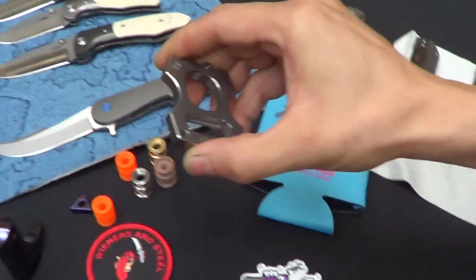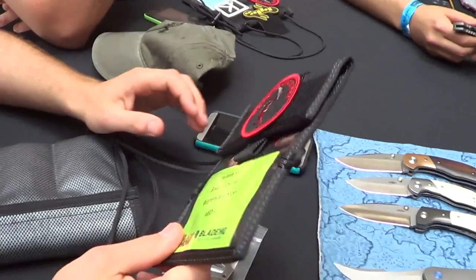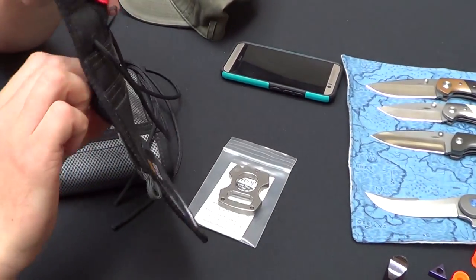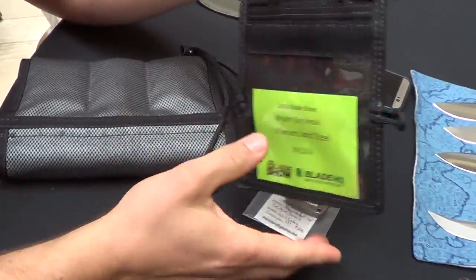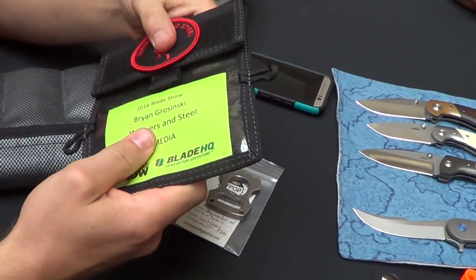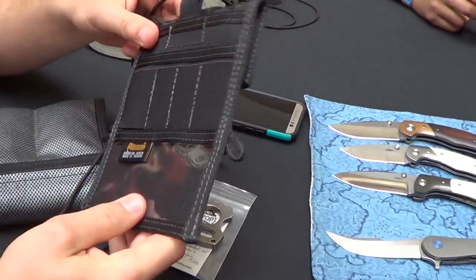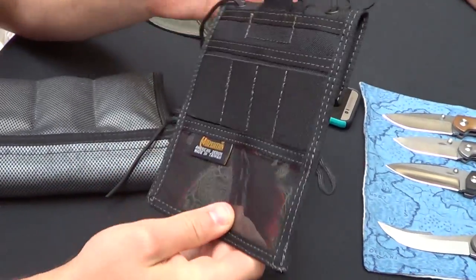I bought one of these because I was jealous of Steve. I want one of those. That is pretty cool. These are nice because you put your tag in there. It does look official when you walk. Yeah, I won't have to walk in backwards with one of those. How much was that? 20 bucks.